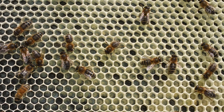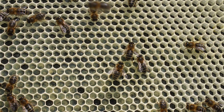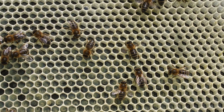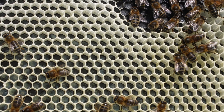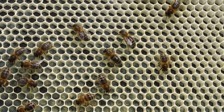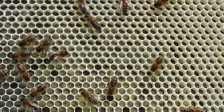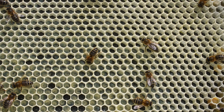Still no sign of the queen, and still no sign of capped worker brood, so let's shake this frame off and see if we can find the queen. Let's get a close up of all those eggs and larvae in there and the wax draw out — really really good. You can see she's been very prolific: starting from the centre we've got the larvae, and then she's gone round with a really nice ring of eggs. Very happy with this swarm — nice calm temperament as well.